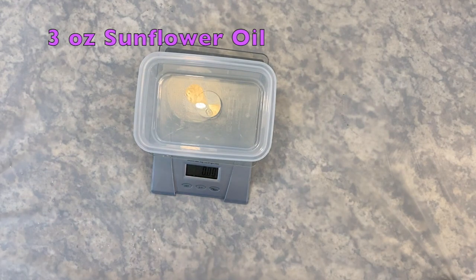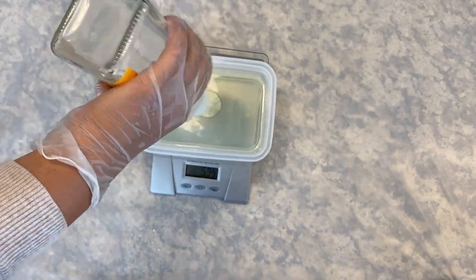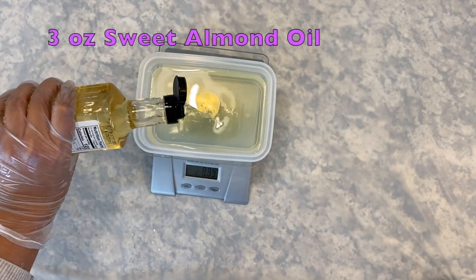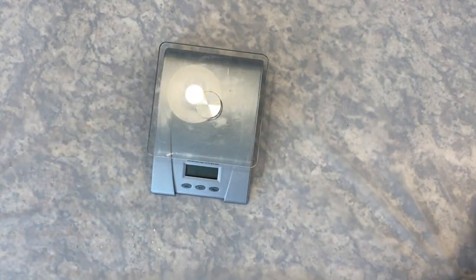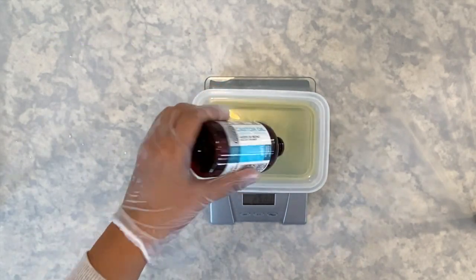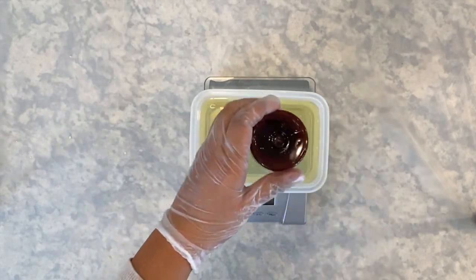Measure 3 ounces of sunflower oil. Soap made from sunflower oil is rich in vitamin E and produces a lather that is incredibly conditioning. Measure 3 ounces of sweet almond oil. Soap made from sweet almond oil also produces a rich conditioning lather and is high in vitamins E, A, and D. Measure 6 ounces of castor oil. Castor oil is a humectant, which means it attracts moisture to your skin. It is suggested to only make castor oil a small percent of your total oils, like around 10% or less.